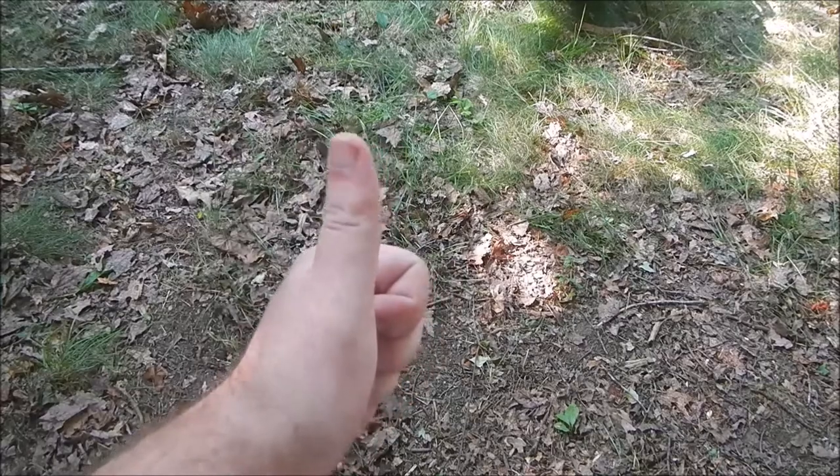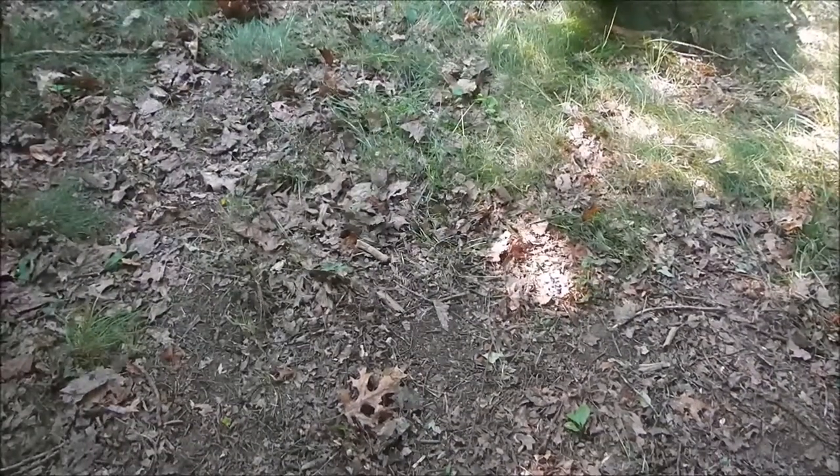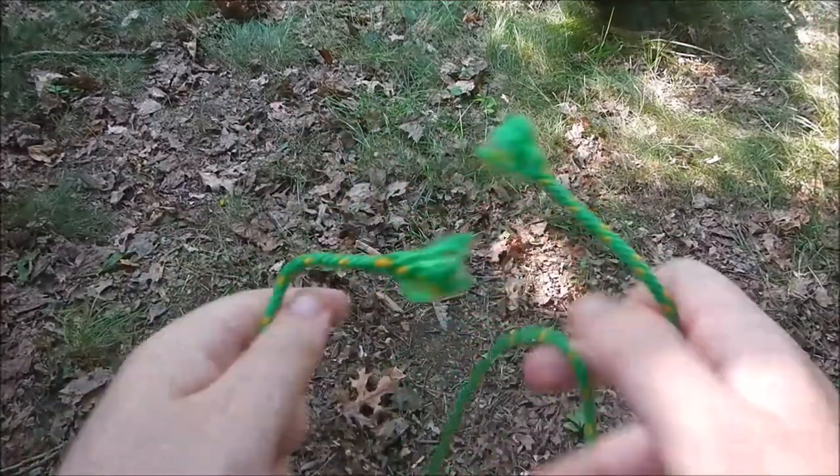Hey guys, Nate the Otter Outdoorsman here, and today I'm going to discuss a couple different knots. My buddy Mark over at Eat Carbs has been having some issues with knots, or at least he's been trying to learn them, so I told him that at some point I'd try and film.